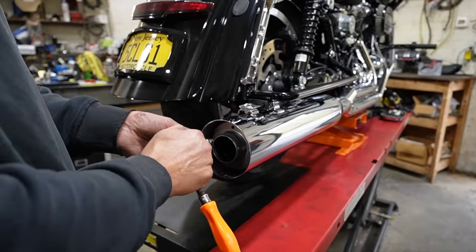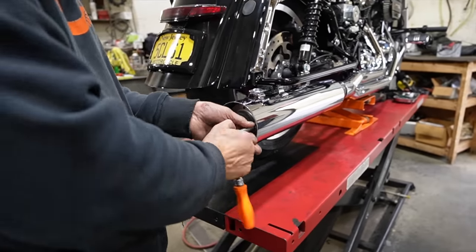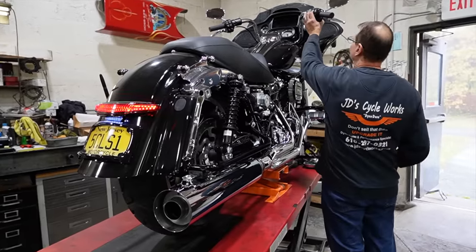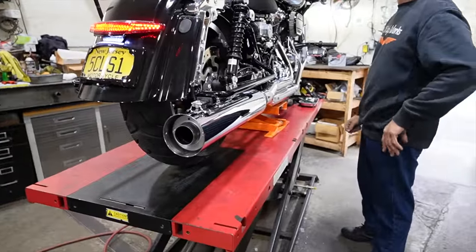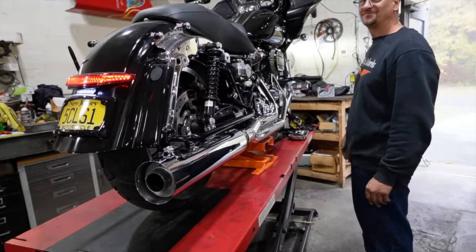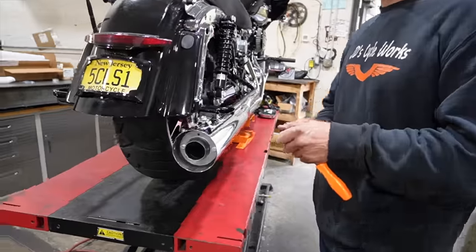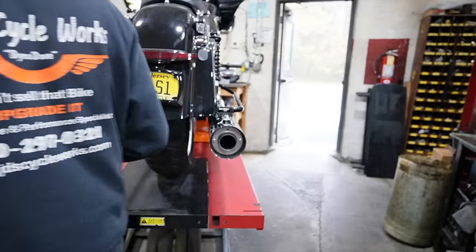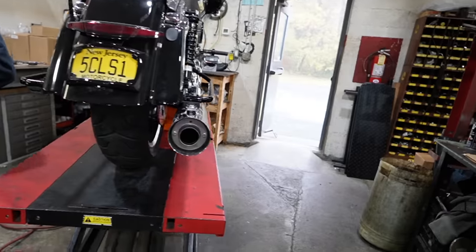So now putting in the reducer to give it a little more back pressure — that'll help increase the torque but keep the sound very much the same. That sounds ridiculous! There it is, right? Want to put the other ones in to hear them? I like this one — everyone's going to be asking about what they sound like. Let's show them, we gotta at least give them that option.